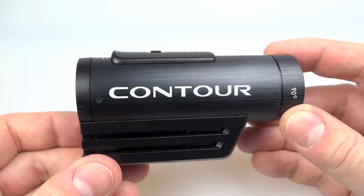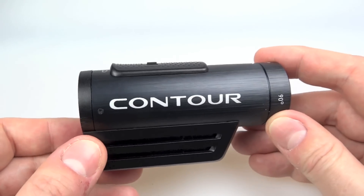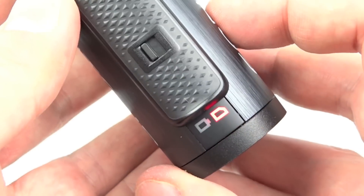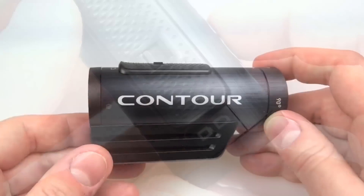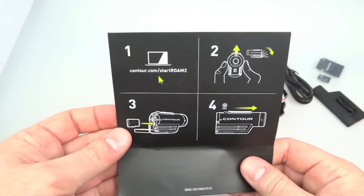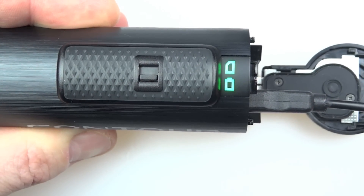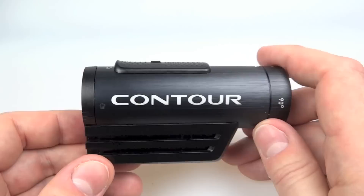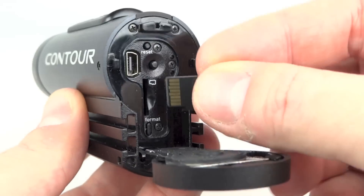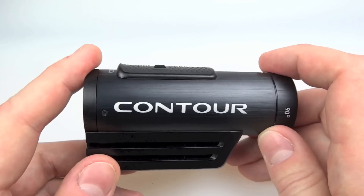My main criticism of the Contour Roam 2 is that the out-of-box experience wasn't very good. I charged it, stuck it on the helmet and went out for a ride, only to find I'd recorded half the journey before it locked up - and what I had was 720p, not the 1080p I expected. What I needed to do first was connect it to the computer, download the Storyteller software, and update the firmware, which fixed compatibility issues with certain memory cards that had caused the lockup.